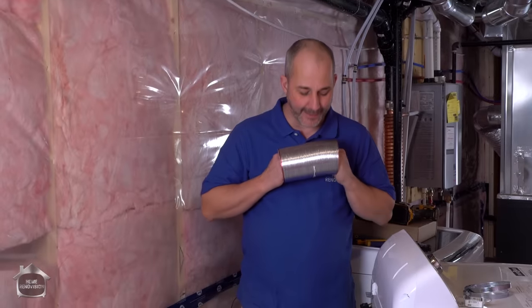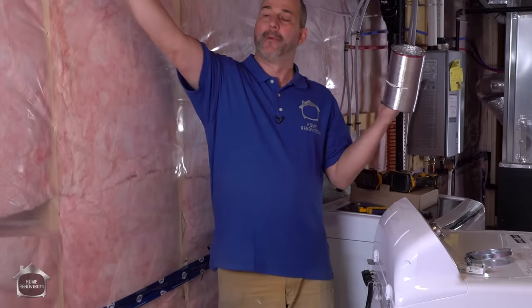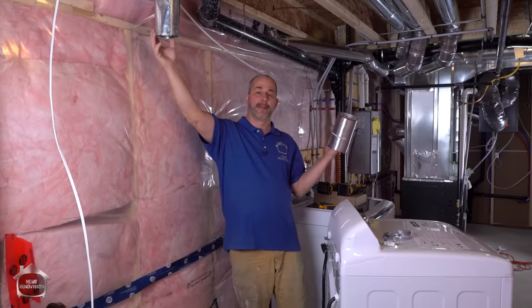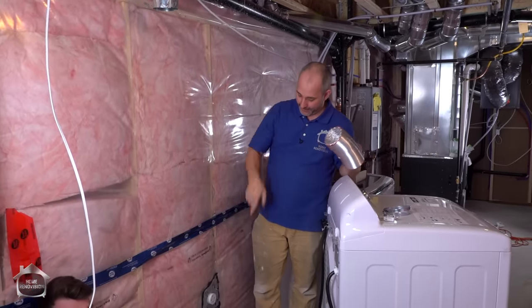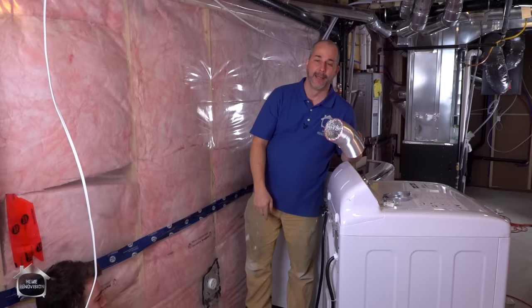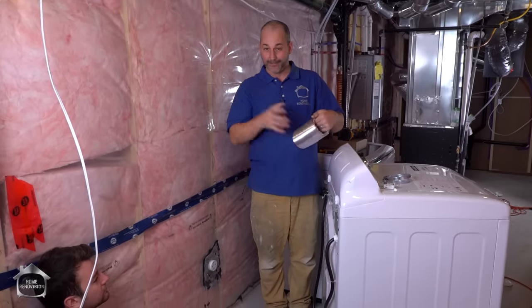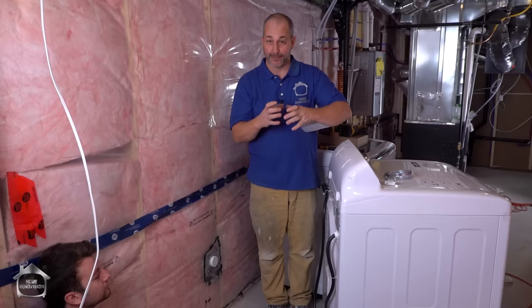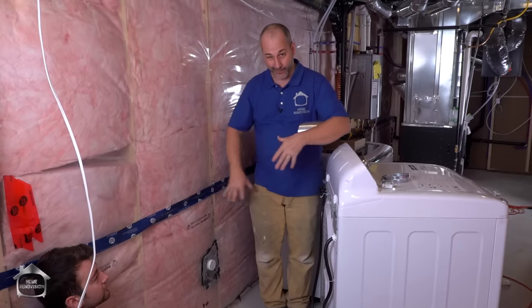When it comes to the dryer, what you need is basically to connect the exhaust port at the bottom — maybe one up top. When you're in the basement, it's going to be coming out of the ceiling or going through the wall. In a lot of cases, if it's on the main floor or upstairs, they'll install it right through the wall about four or five inches off the ground, and you can go out and buy just an elbow. This is a four-inch elbow with adjustable parts so you can make minor adjustments and slide it right into the wall.